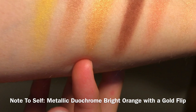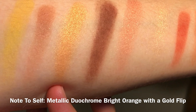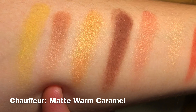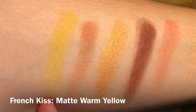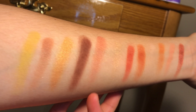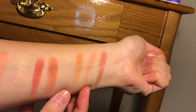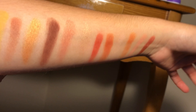This next shade is called French Kiss and it is a matte deep red brown. The next shade is called Note to Self — one of the metallic shades — a duochrome bright orange with a gold flip. Over here we have Chauffeur, a matte warm caramel shade. And the last color is a matte warm yellow shade. These are all 12 shades — four are metallic and the rest are matte. Two shades I had to swatch twice because they were hard to appear on my arm, but otherwise all of these are with one swatch.